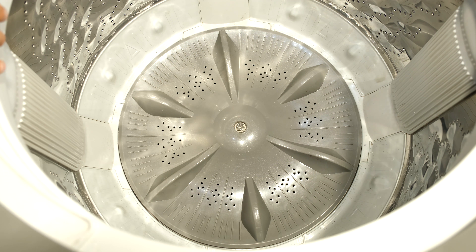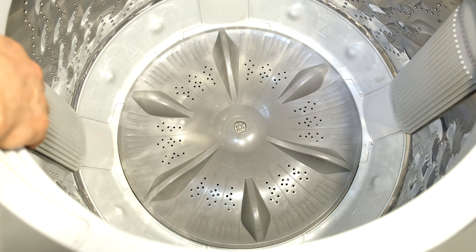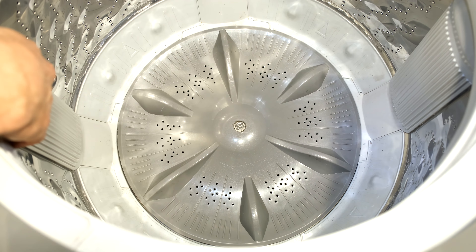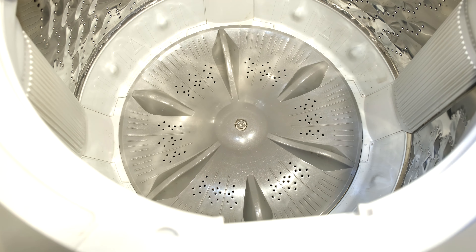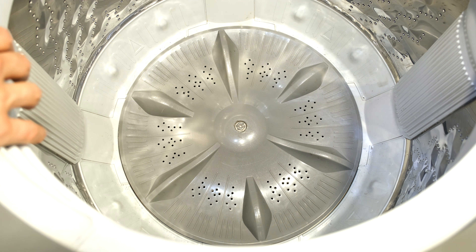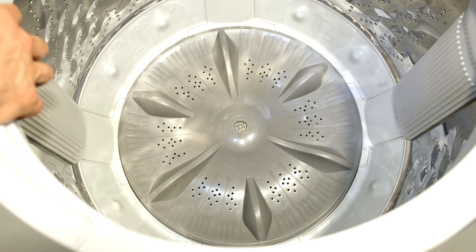This happens to be a Panasonic top loader, but the principle is the same for other washing machines. As you can see, if you look at the drum, you can see how much free play the drum has. It's got so much motion that this drum has been whacking the sides and it's actually broken the plastic shell that surrounds the drum.